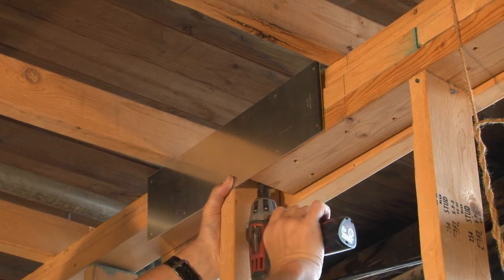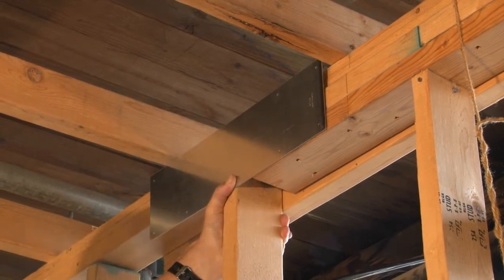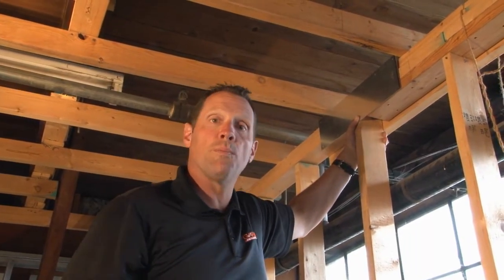Now the cables that are running behind the safety plate are protected underneath the drywall that's been installed, so the drywall screws won't penetrate those wires and create a short circuit.